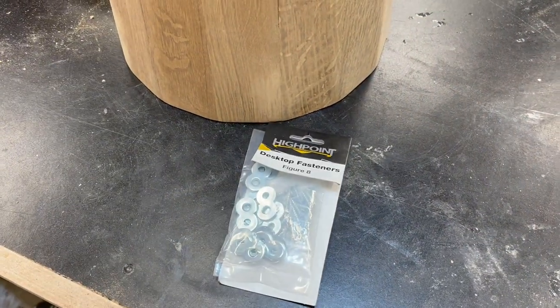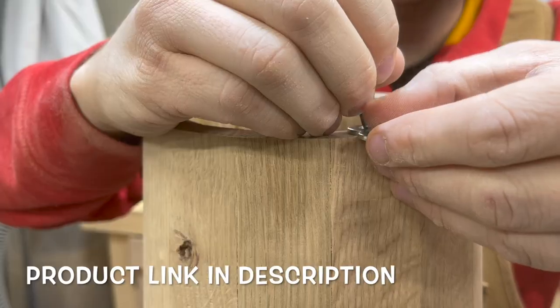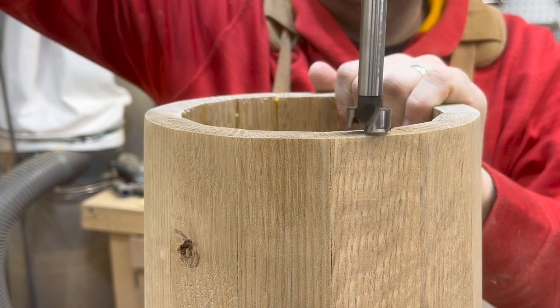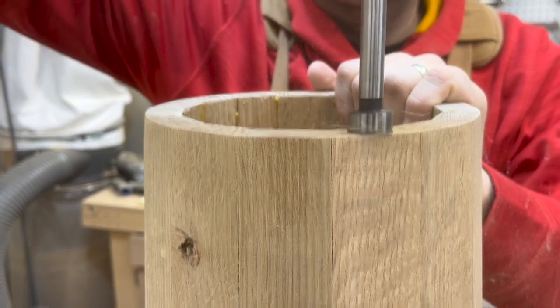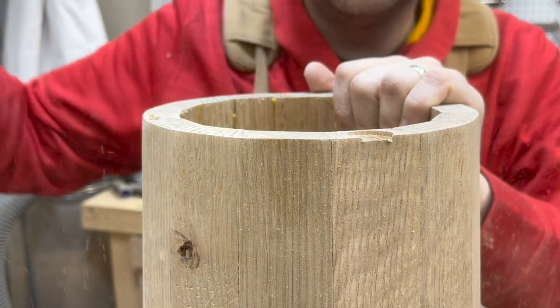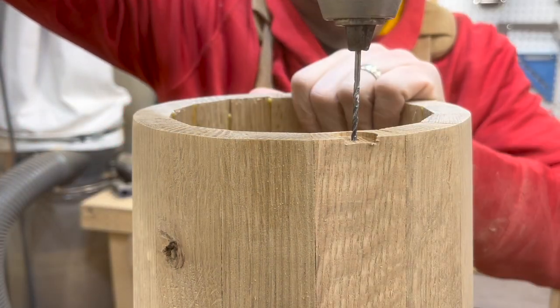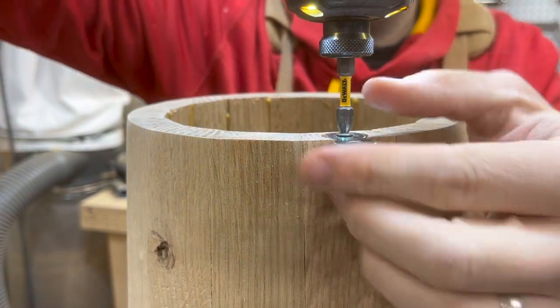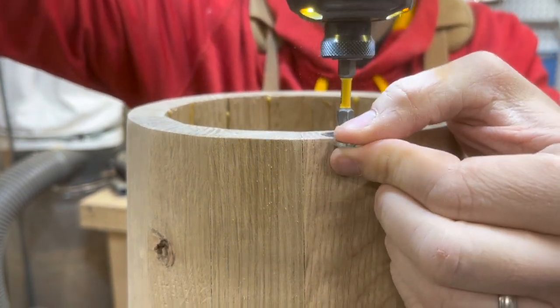To attach my tabletop I'm going to use these figure eight fasteners. These are great because they allow for the natural wood movement but they're also really easy to install. Simply use a forstner bit to make a recess in the wood, drill a pilot hole, attach a screw, and you're done. I'm going to end up doing this process four times for my tabletop.